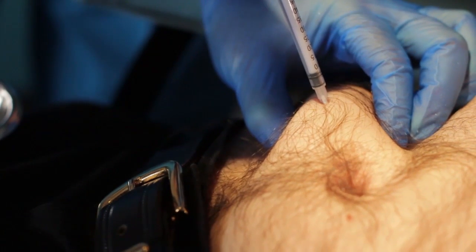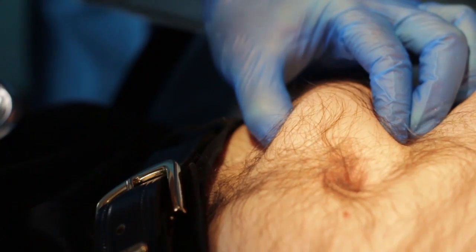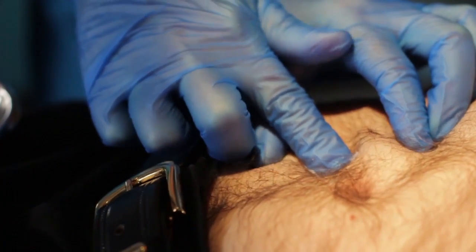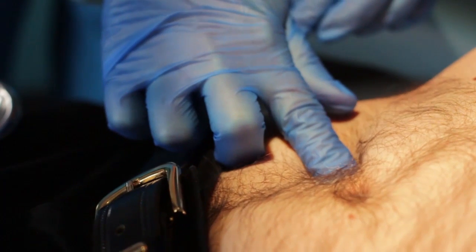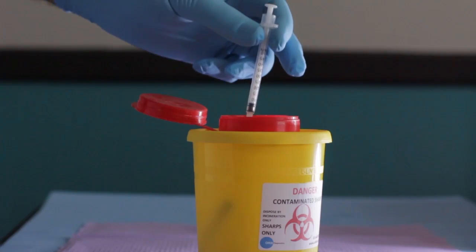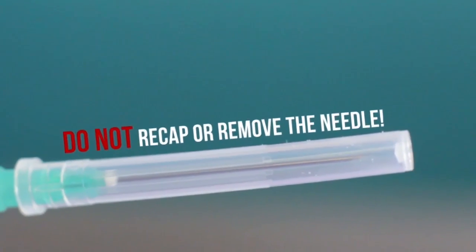Remove the needle from the skin and release the skin. Press a piece of cotton wool or gauze lightly over the injection site for a couple of seconds. This is optional. Do not massage the injection site. Discard the used syringe and needle in the sharps waste receiver. Do not recap or remove the needle.